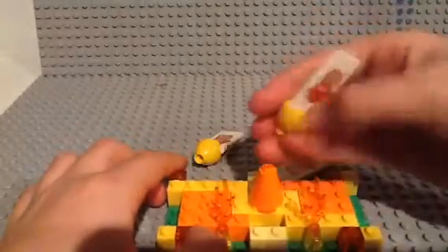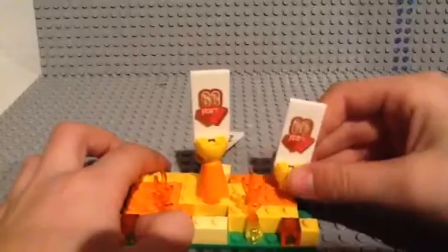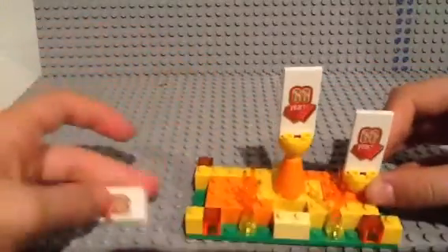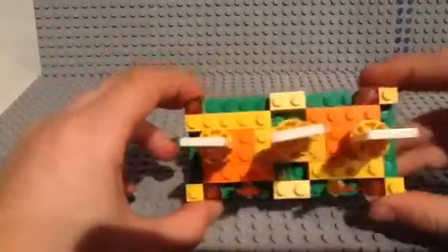You're just going to take one of these, put that on the cone, take this, put it right there in the center. Put that right in the center — it should end up looking like that — and just straighten it out.